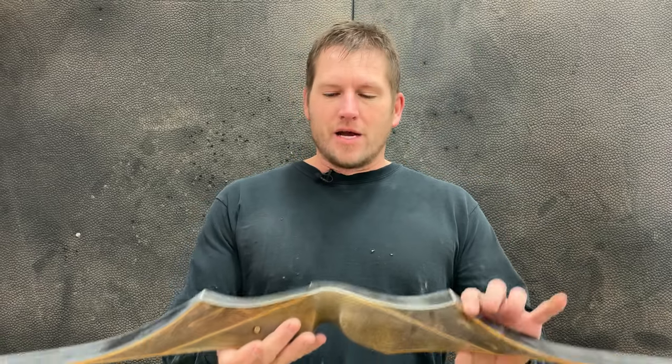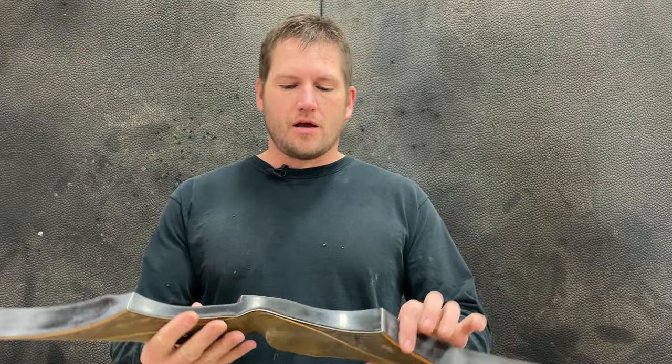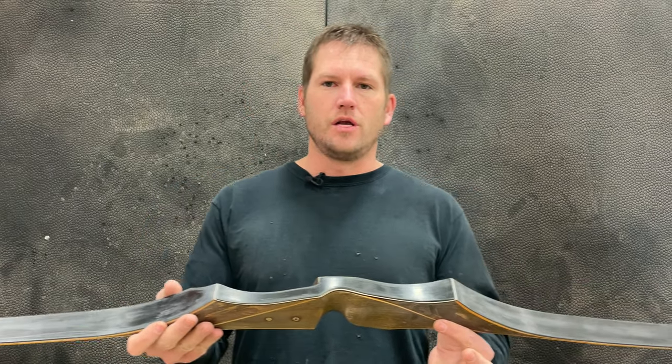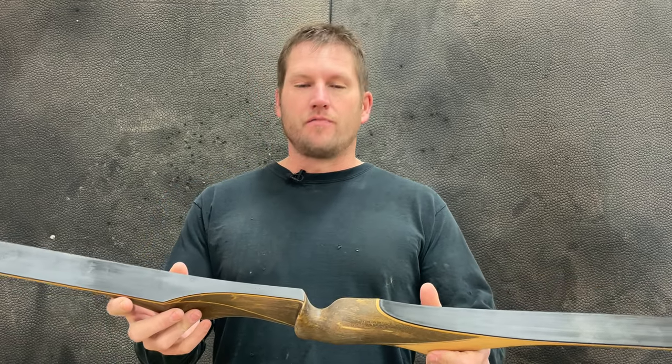Today we have an exciting project that we want to share with you. I have in my hands here a Bighorn Bow Company recurve. This was built by G. Fred Asbell, and we wanted to honor him and his legacy in the archery community by refinishing this, giving it a facelift, making it look brand new, making it a very happy bow.